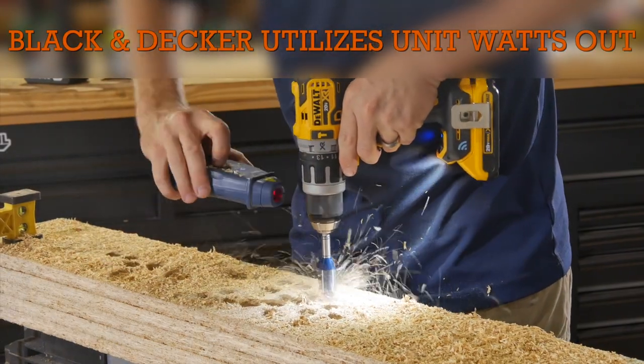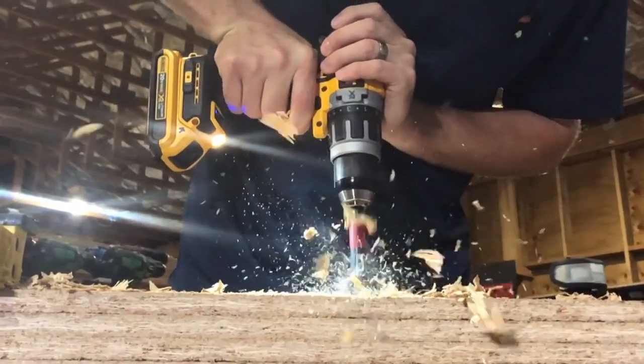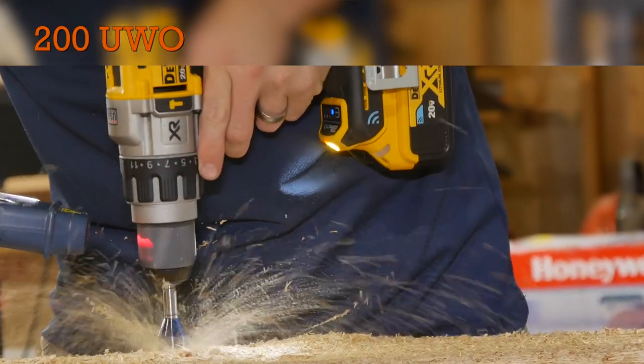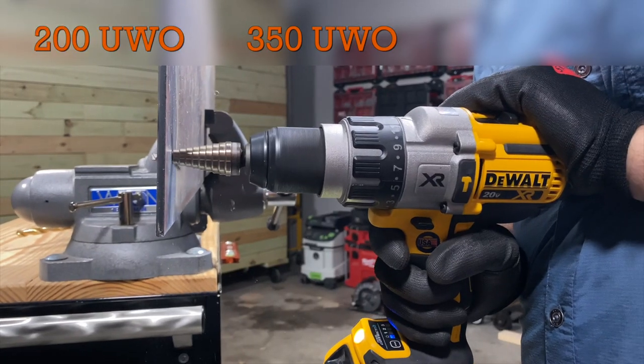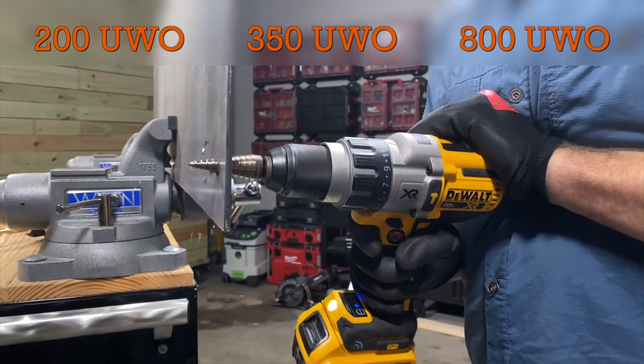Craftsman, and DeWalt. They use unit watts out to describe power instead of inch-pounds, and while some of the measurements seem close, they're not the same. For those, stick with 200 unit watts out as a good starting point for light duty tasks. 350 unit watts out gets you into the middle range, and then 800 pushes you into that premium performance category.